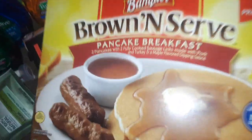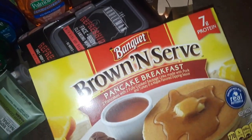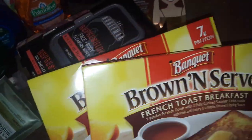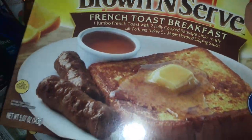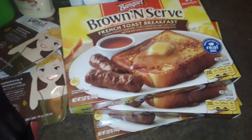I picked up these brown and serve pancake and sausage meals. I got two of the pancakes with sausage and then this one is French toast with sausage — so I got two of each.